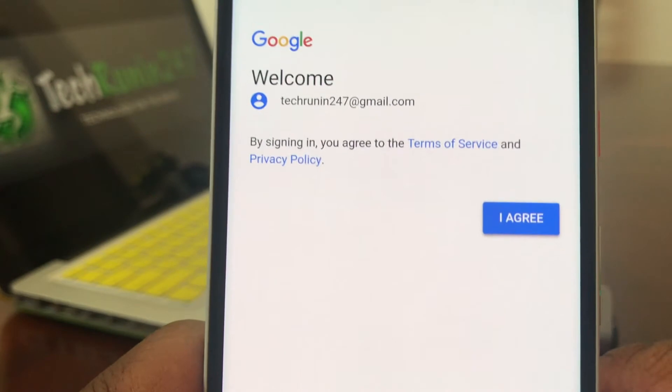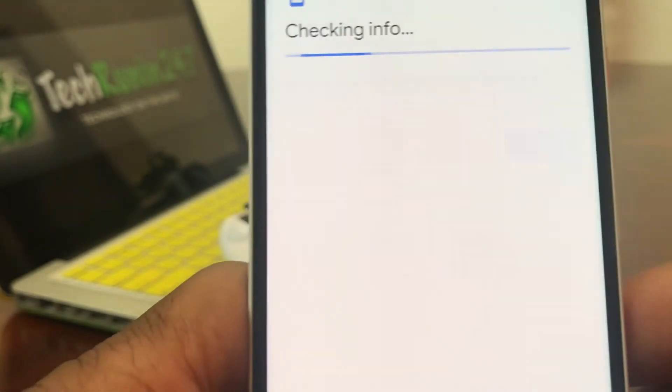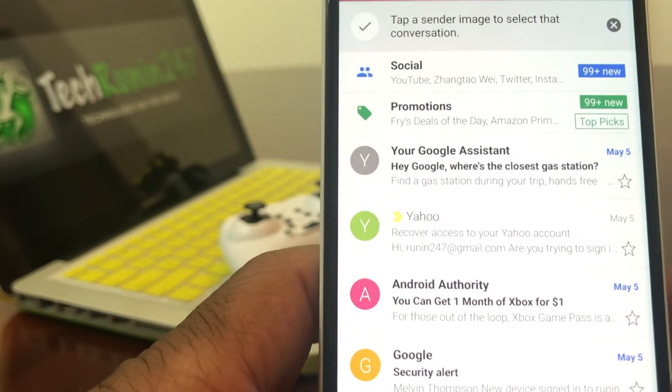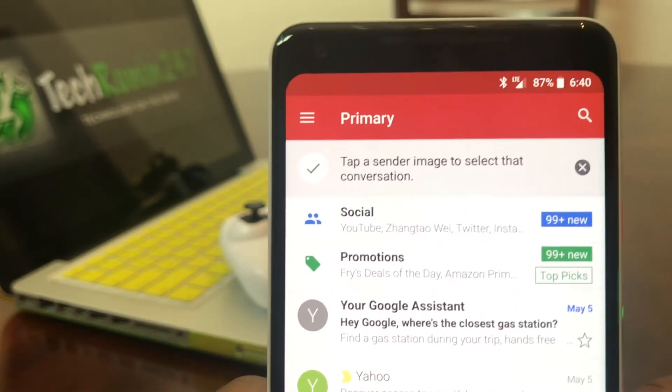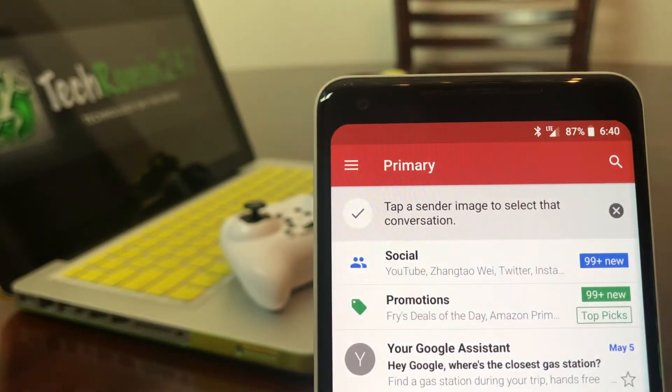It then asks you to agree to some of the terms of service. After agreeing, it has added the new account to your email. To verify that, go back up to Primary again and tap on that menu.